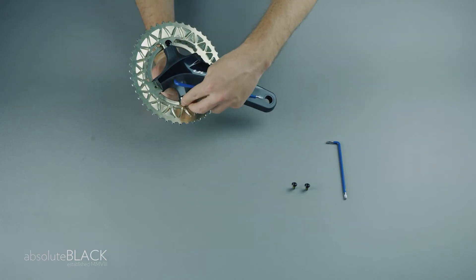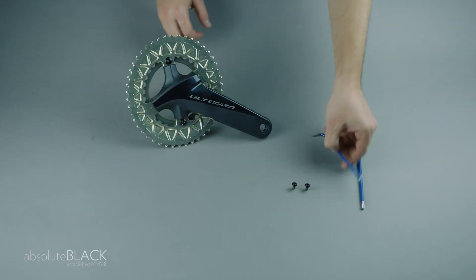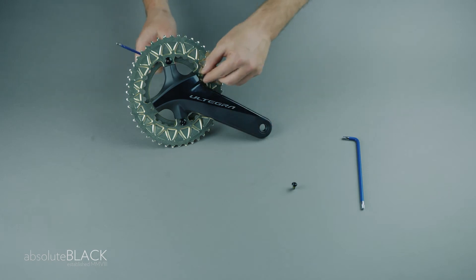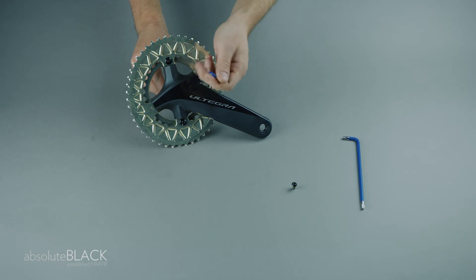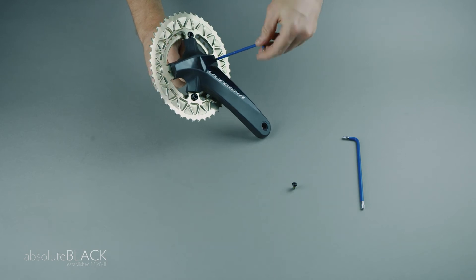These bolts can be tightened to 5 Nm. Then fit the two smaller M5 bolts. These smaller bolts can be tightened to 4 Nm.